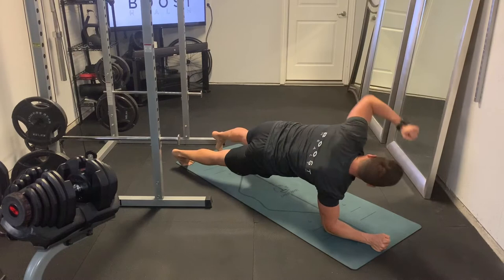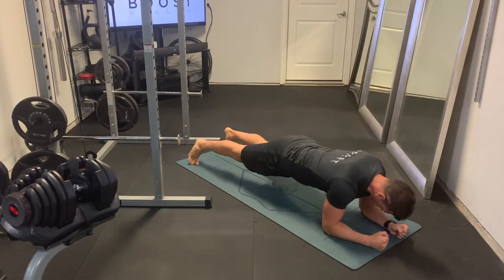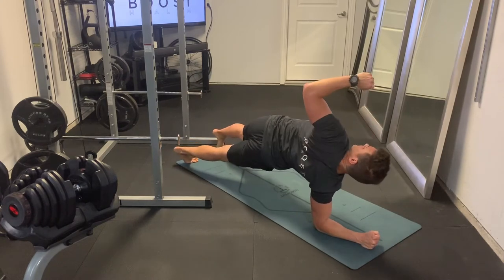When we rotate up, we want to get that upper arm perpendicular to the floor, just like the lower arm is, so they should basically be mirrors of each other.